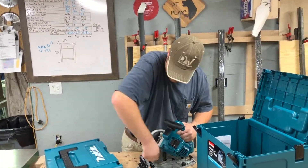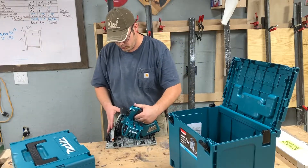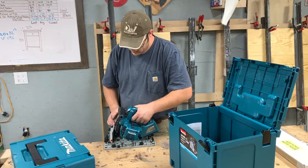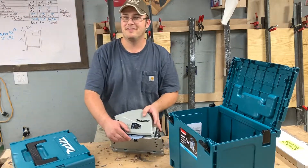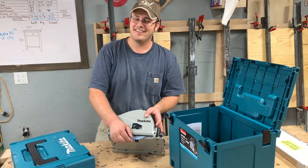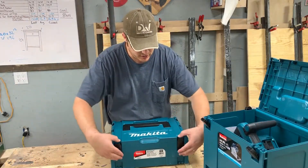Let me see if I can drop the blade all the way down. That's how you lock the blade to change it. It came with a nice little systainer for the battery charger too, so let's look at that.